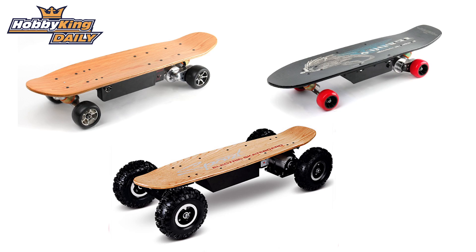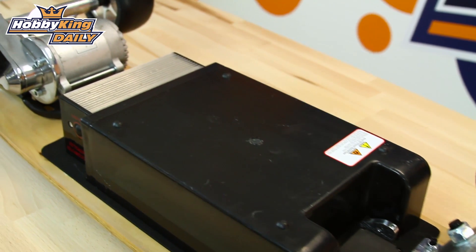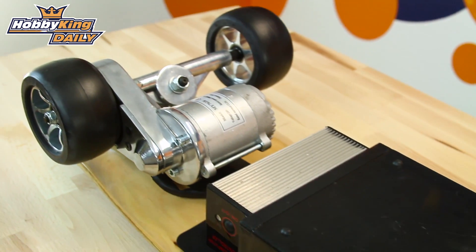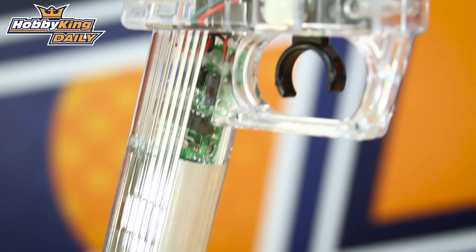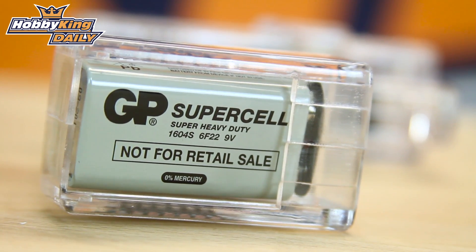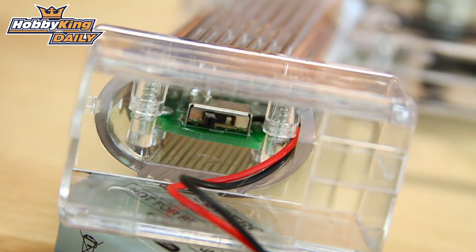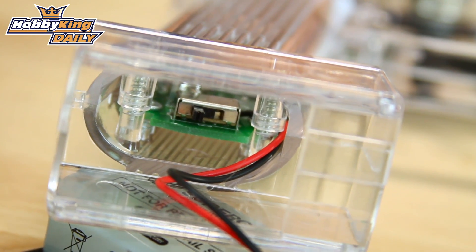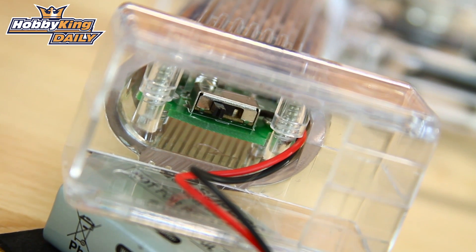All three models have double-jointed steel trucks, precision high-speed bearings, variable speed control, and ABS braking for an emergency brake system — so it's just throttle and brake. They all come with a pistol grip style remote control, a 9-volt battery for the remote, and also a user manual and some basic tool kits. The bottom of the remote also has speed settings — you can flick it to ultra-slow when you're getting used to it, then to a medium setting, and also a high-speed setting. So there are three settings in total.